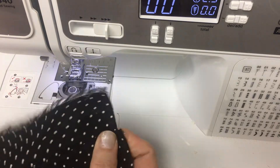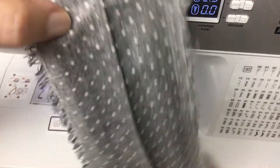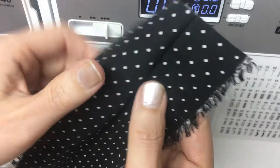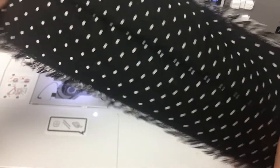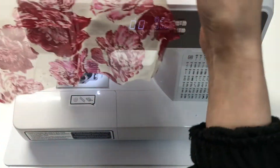Leave some extra room for the French seam when cutting the panel. This technique is especially good for sewing sheer fabric.